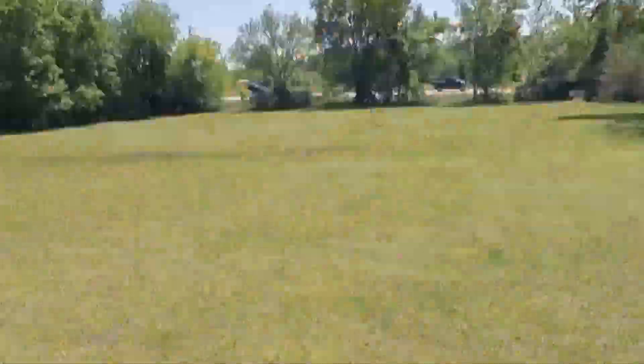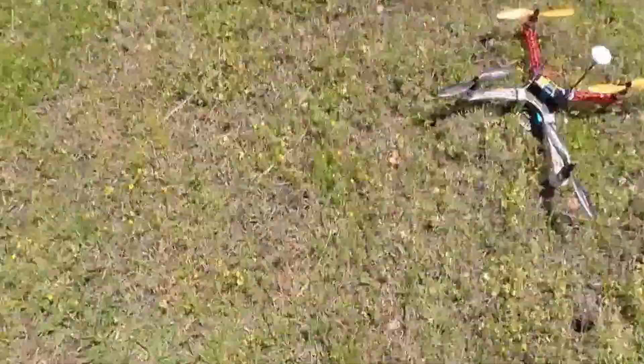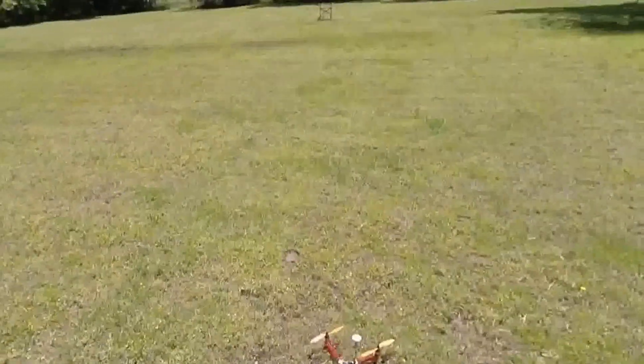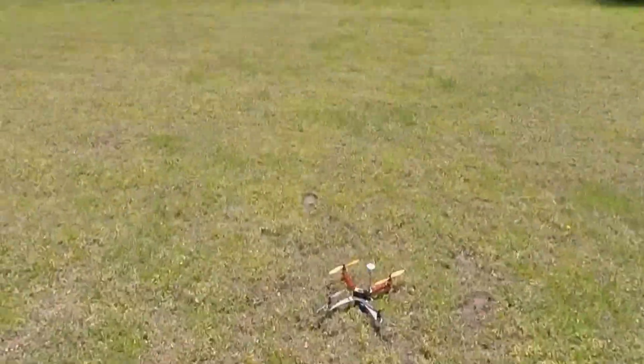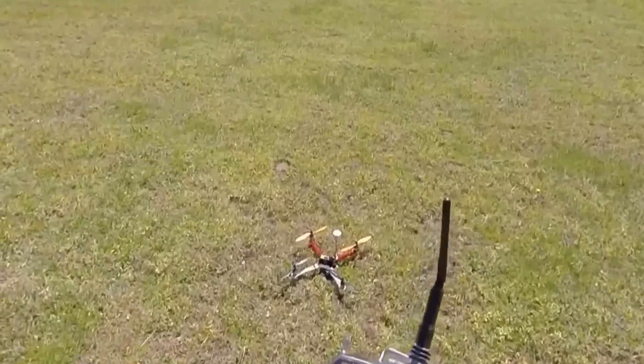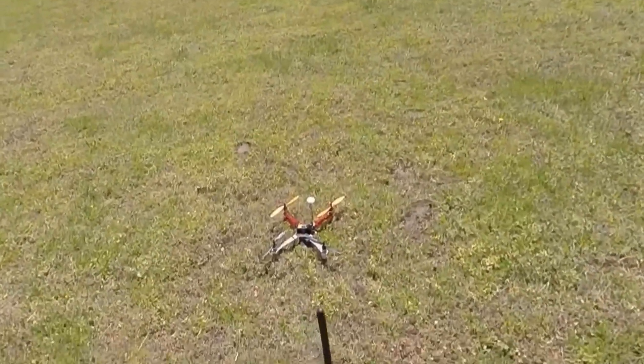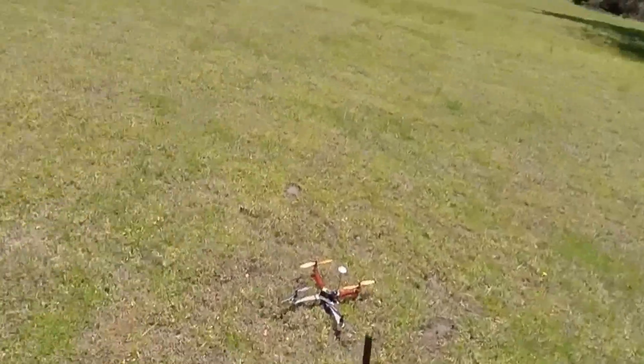Here goes the first flight test of my new Frankenstein quadcopter. Let's see what we got. According to everything I've read, this is the maiden flight.